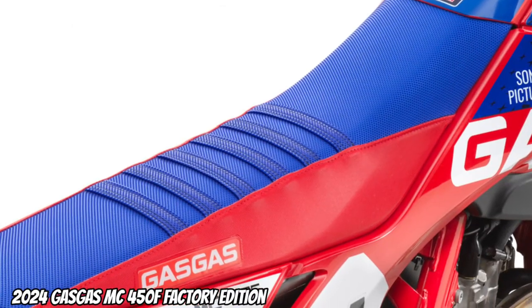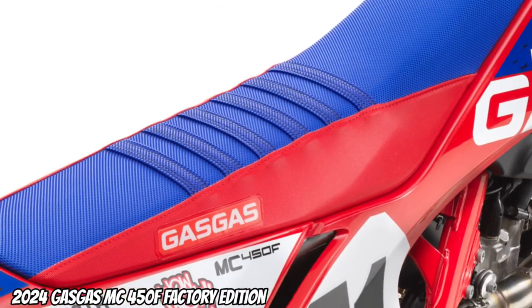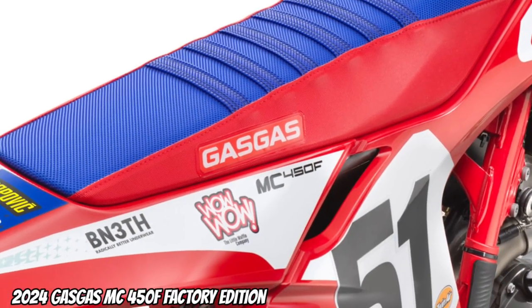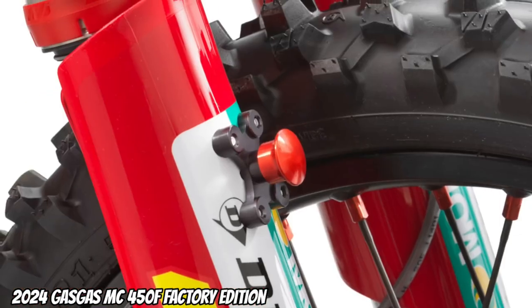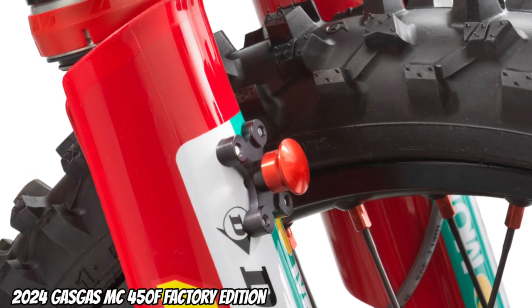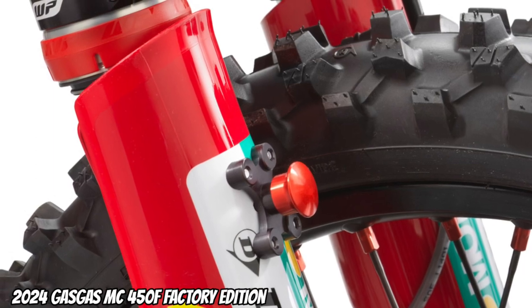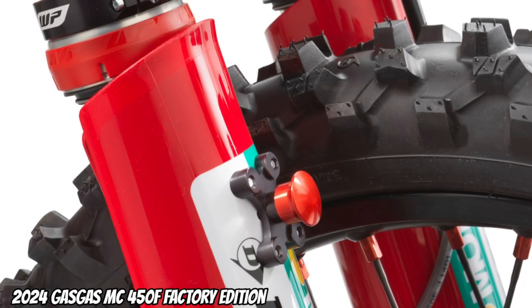The factory seat is new — red and blue, with a full gripper seat cover that matches the graphics. Seat height is 960mm. A factory start device is installed on the MC450F Factory Edition, helping you grab the all-important holeshot.